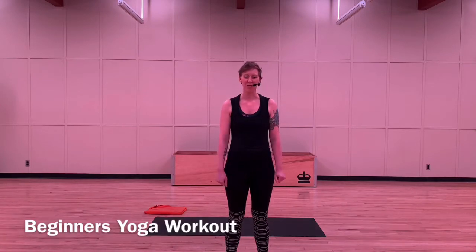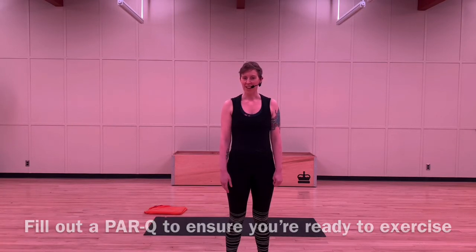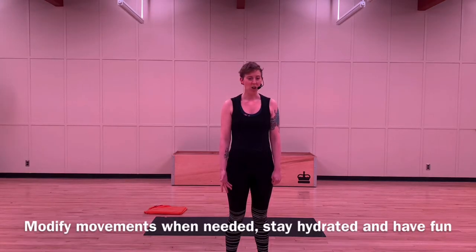Hi, my name is Courtney. I'm here with the City of New West fitness team, and today we're going to go through a short beginner's yoga workout together. If you need breaks along the way, take them and just enjoy. Before beginning, please fill out the provided PARQ form, which ensures that you're ready to exercise — we ask that you do that at least once a year. Exercise at your own pace, modify the moves whenever needed, take breaks, drink lots of water, stay safe, and have fun.